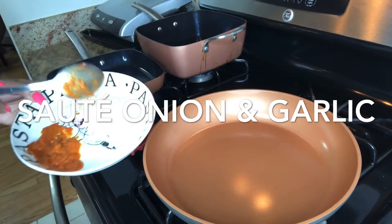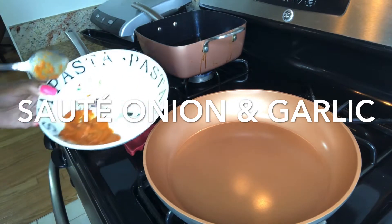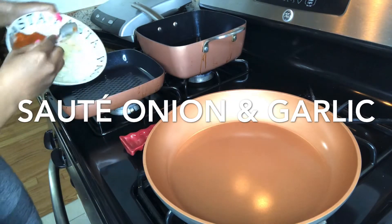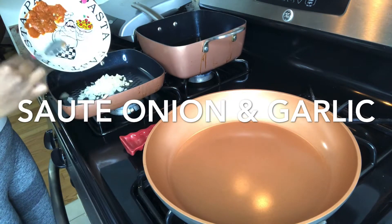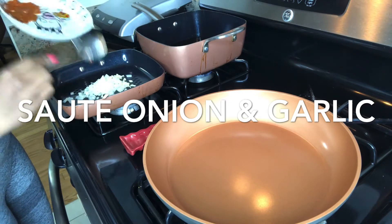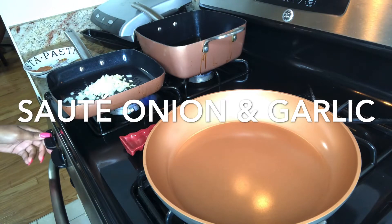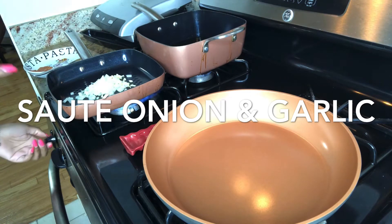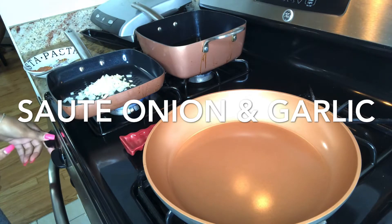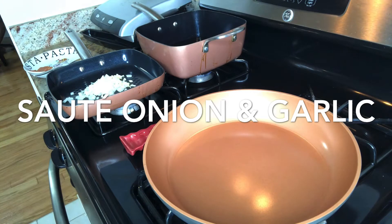I'm going to start by sautéing my onion and garlic, throw my sofrito in there, and then we're gonna move on to the meat. In the back here I already got my oil heating up. I'm gonna put a little bit of virgin olive oil in here just so it doesn't stick, even though it's not gonna stick because those are non-stick pans.